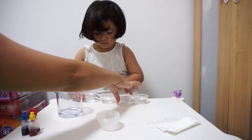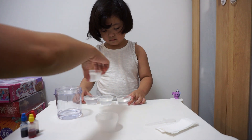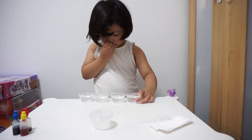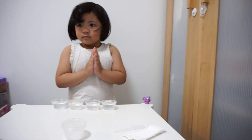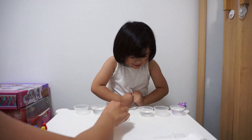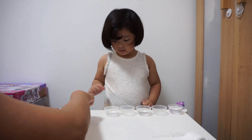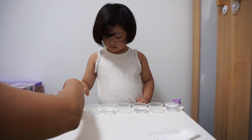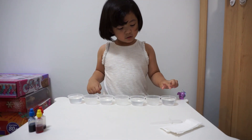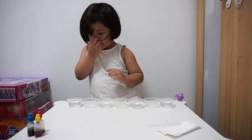All right. So you will have to arrange them alternately, right? That's the first one — empty, with water, empty, with water. How many cups do you need for this experiment? One, two, three, four, five, six, seven. Seven cups. Make sure that you alternate the cups with water.